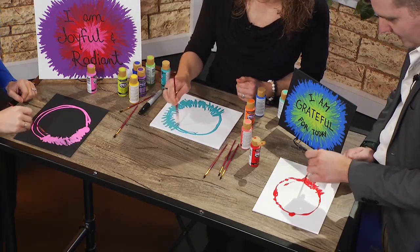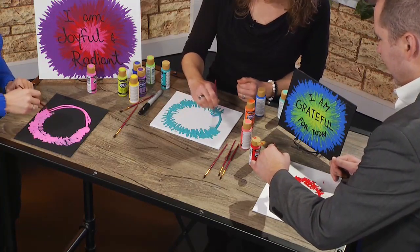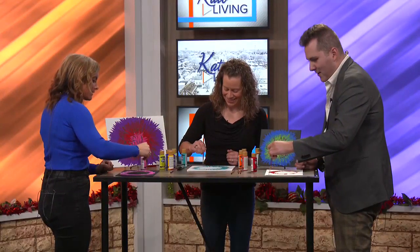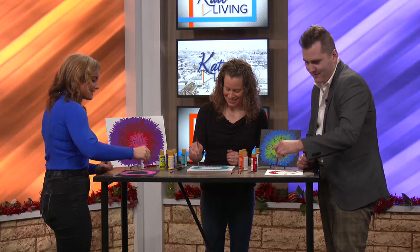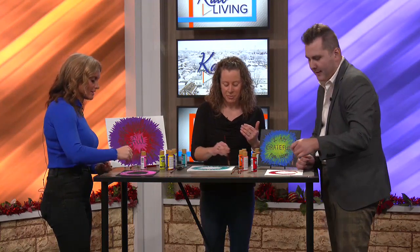What are we supposed to do while we're painting — just decide on an affirmation? Yeah, think about that affirmation, and what color comes to mind when you think about it. More pink for Kelsey! Although, we are not going to be able to write the affirmations today, because you do have to let it dry for about a day.